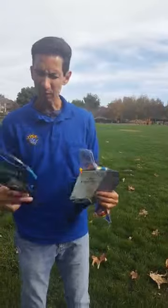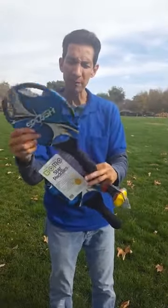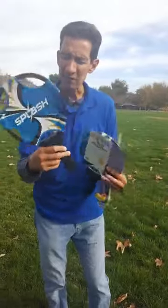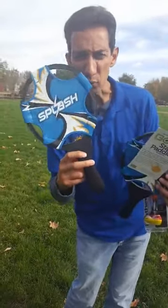The paddle set comes with two paddles and they're made of this neoprene waterproof fabric on the handle as well as the paddle. It's a smaller paddle than most paddles and it's got the star shape, which makes it a little more challenging to use, so it's great for the older kids.